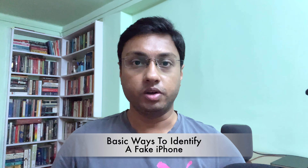Hey everyone, Tritip here from TGT and welcome to another video. In this video, I am going to show you some basic ways to identify a fake iPhone with ease.